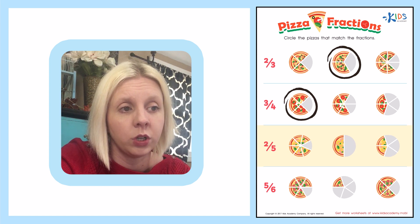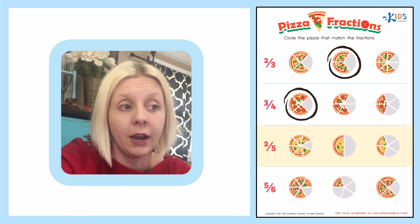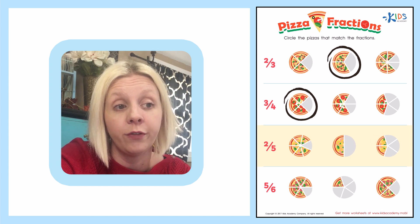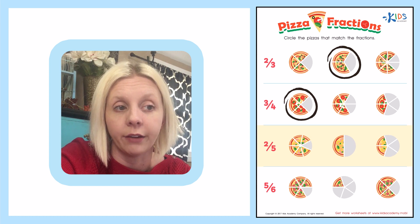Let's come to the next one. There are two pieces, but that's the total number, so that's not correct either. Let's come over here: one, two, three, four, five. There we go — we have five total, and then we need two. Does it have two? One, two. There we go. That is two-fifths: five total pieces and two are left. So that's the correct answer and we're going to circle that one.